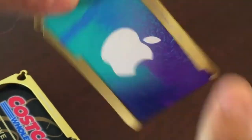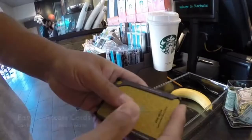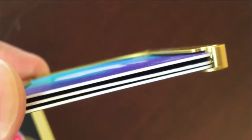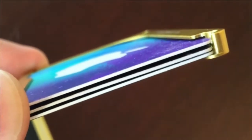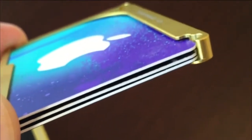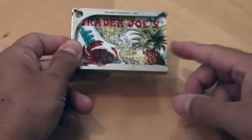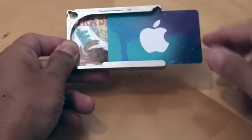The rounded detents secure your cards in place with a positive click. DM1 does not block RFID, so you can use building access cards and contactless RFID credit cards without removing them from the DM1. The open front and back are ideal for photo ID cards like a driver's license.